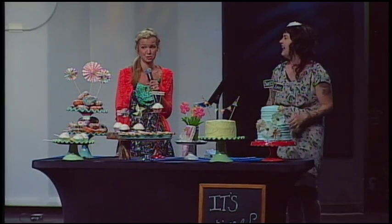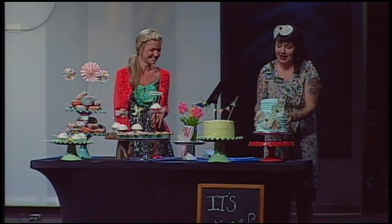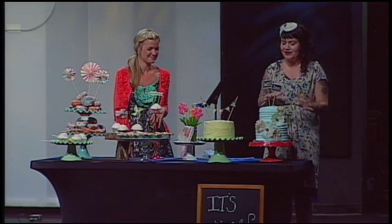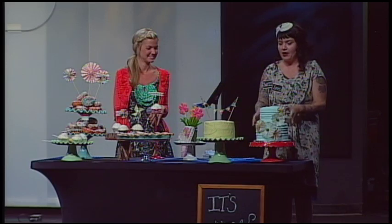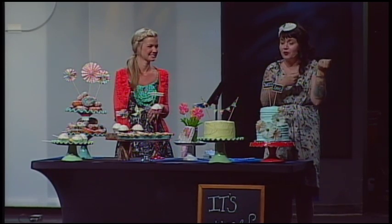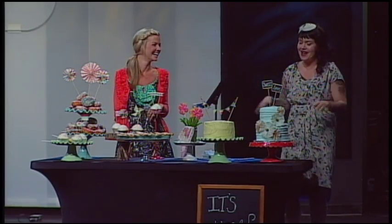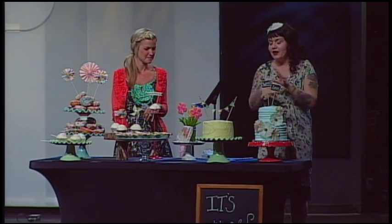I do bridal shows, so I have to take fake cakes to them, decorated and everything. I didn't want to intimidate you guys. I remember the first time I went to a cake decorating class and they did a rose for me — I was like, forget it, I'm out of here, I'm never going to be able to do that. And now I do much more than that. So this will be for another time — we'll go over a little bit of simple decorating.